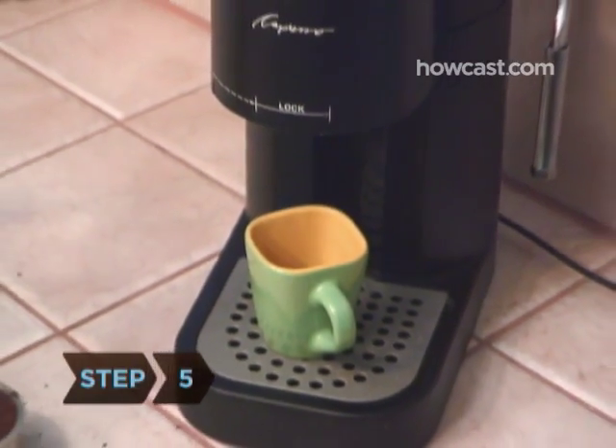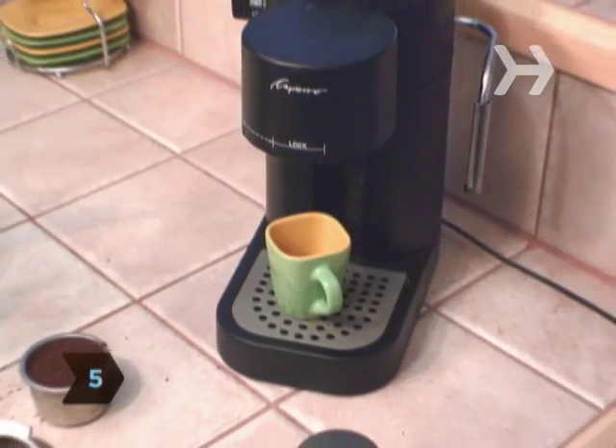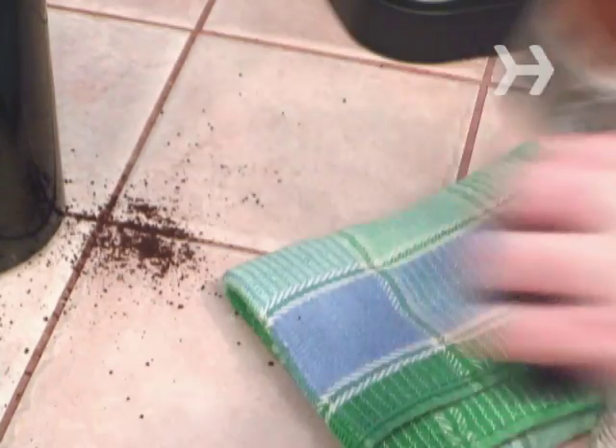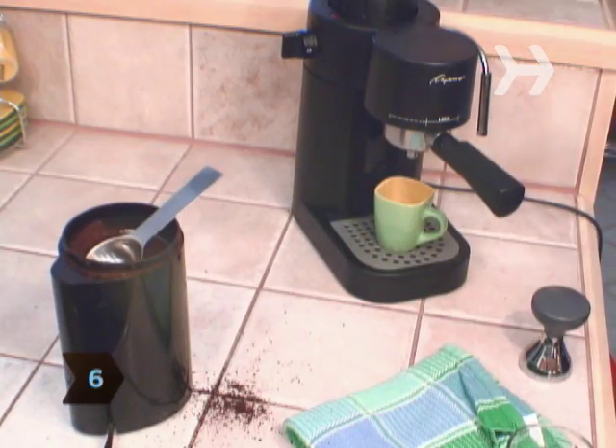Step 5. Place the empty espresso cup or shot glass directly underneath the spout of the espresso machine. Step 6. Place the portafilter into its holder on the espresso machine, and turn it to the right until it is secure and locked into position.